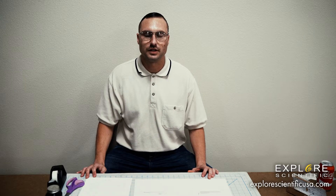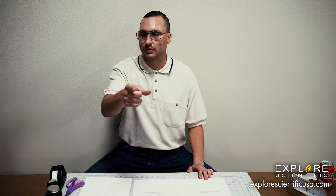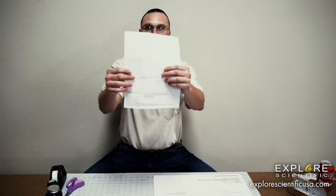Hi, my name is John and I'm with Explore Scientific. I'm here to tell you about the solar eclipse that is coming on August 21st and how you can make your own solar glasses at home with this instruction guide.